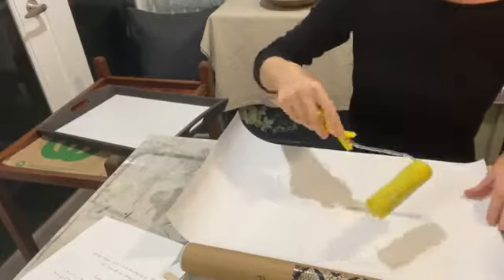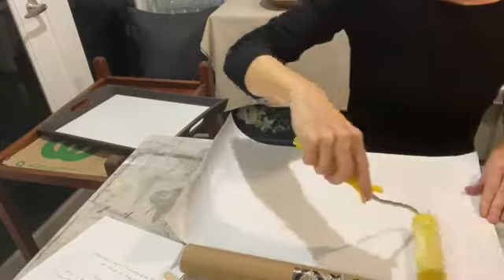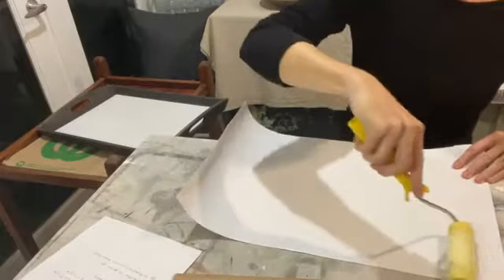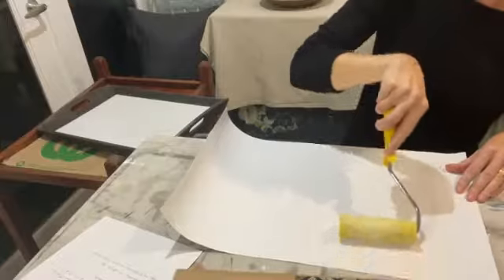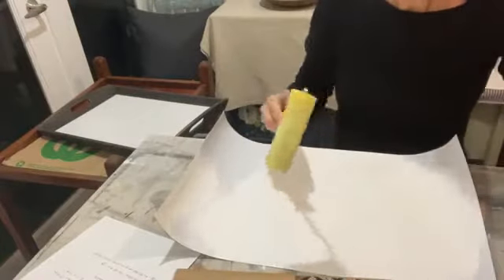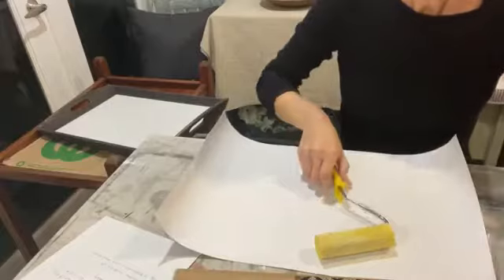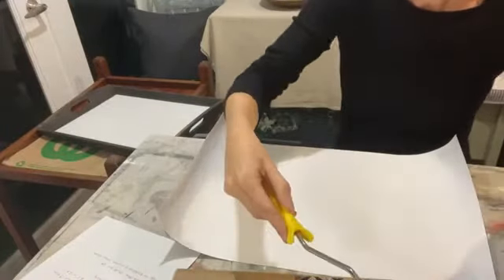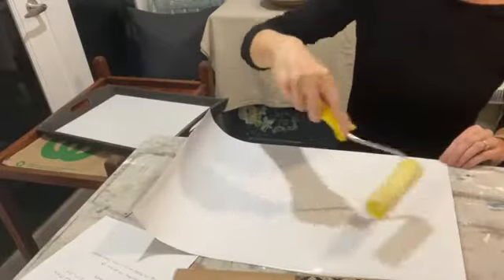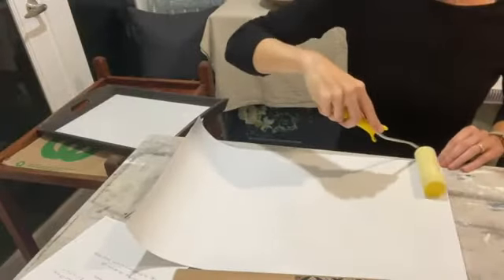I'm rolling my PVA glue onto the back of my poster — a nice layer all over. I'm doing it reasonably thick because it's not a delicate paper, it can take it. Both PVA wood glue and Mod Podge work fine. I've aimed to get a nice even layer across the whole back of the print.